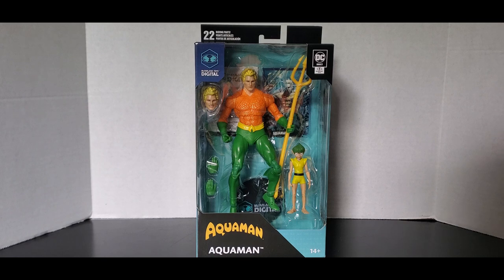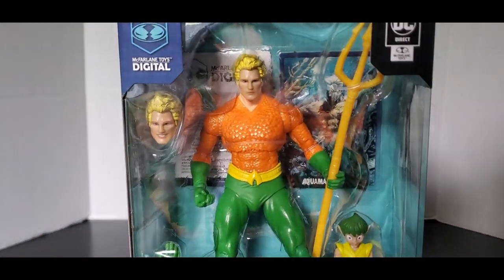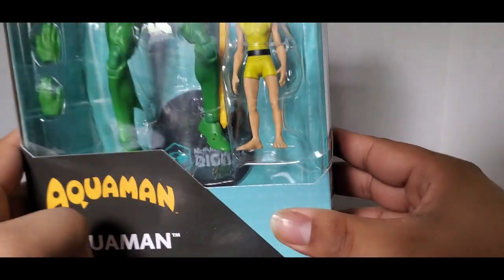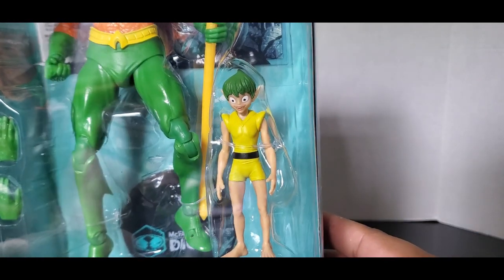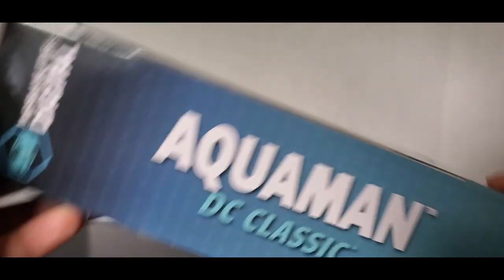Let's take a look at the packaging. Here's a look at the packaging — nice picture, a nice window box of Aquaman and I believe the little guy's name is Quisp. Aquaman DC Classic on the side with McFarlane Toys Digital right there.